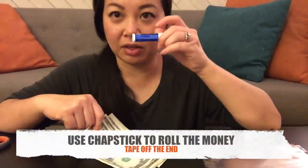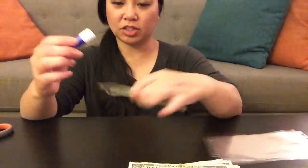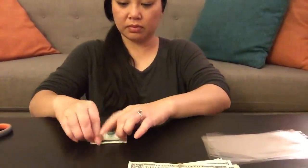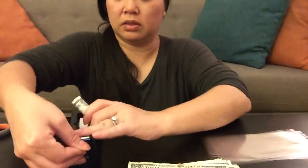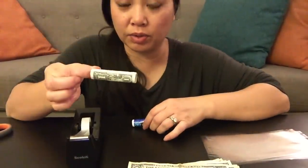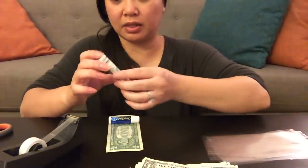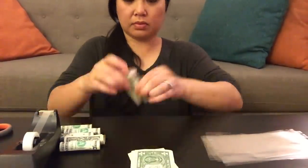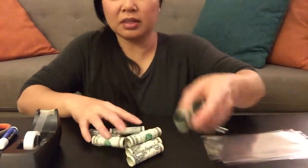Now I'm going to take the money and use this chapstick to roll it. So I'm going to take this chapstick and just roll the money. Then I'm going to take a very small piece of tape and just tape this end. Push the chapstick out and you have a roll. Repeat that with your ten bills. There are my ten ones — just so you can see they're rolled.